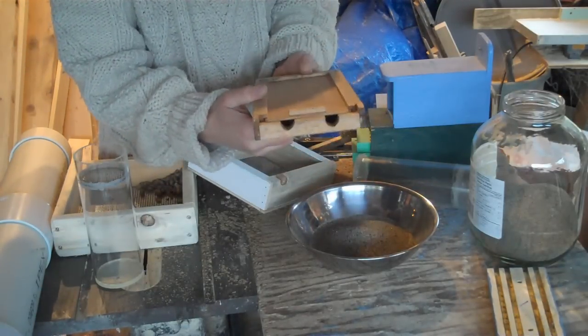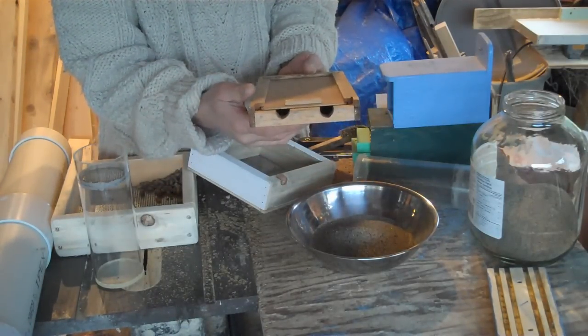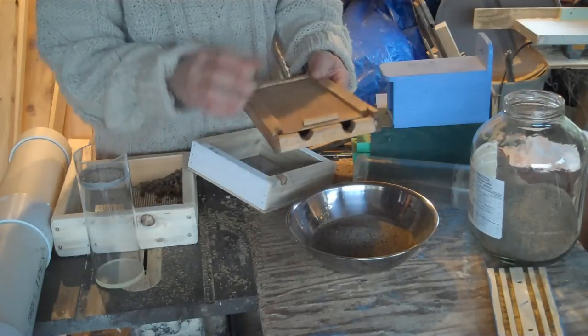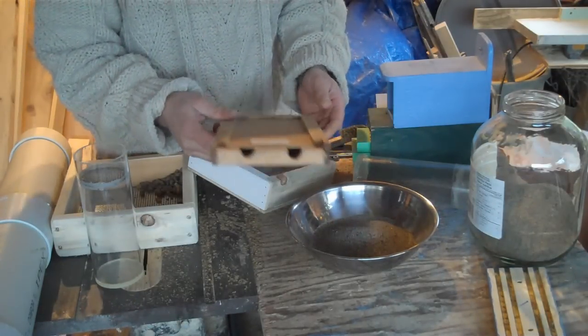I'll put them in this emerging box — that's where the bees will come out. This whole box will go in with, say, the bee barn system for a commercial pollinator. This is a little bigger box; if you had a backyard one, you'd have a smaller emerging chamber.